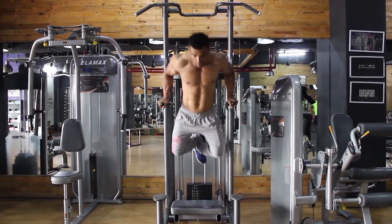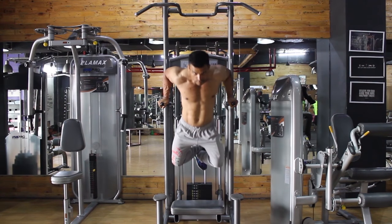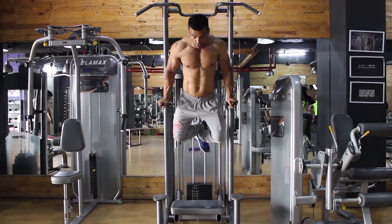Do not forget the breathing rule. Breathe in while going down and breathe out while going up.